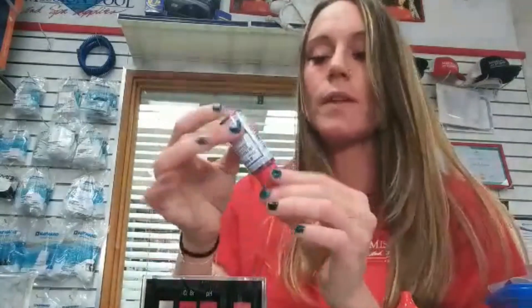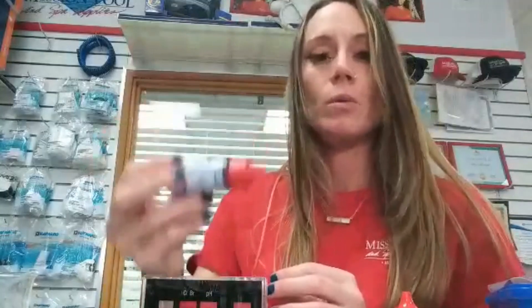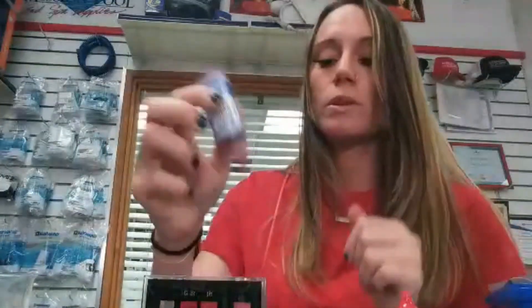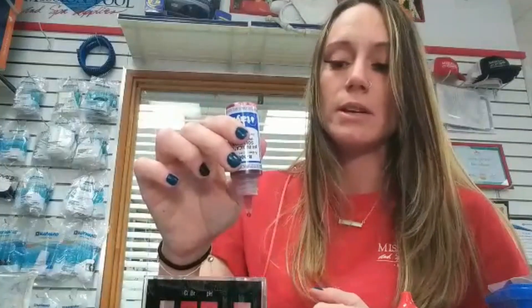They are gravity drops. What that means is you hold the bottle directly up and down, gently. You don't want to tip it sideways or flick it, because that's going to produce uneven drops and give you a tainted sample. So you just hold it directly up and down and the drops will come out on their own. You don't want to be anxious and squeeze it.